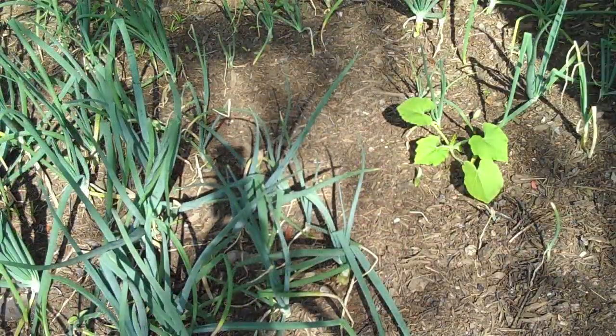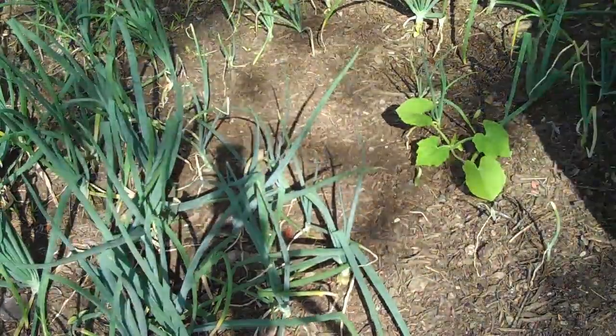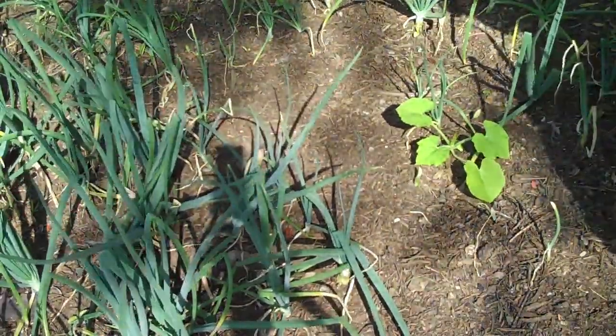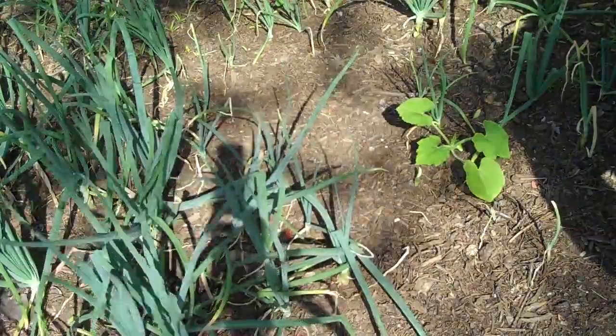Now you can see here that our — what I think is a pumpkin, though it could be a zucchini, I don't know yet — it's going to take a little while to see. We'll know better when we start to see the flowers. But that's our squash of some sort there. And here are our onions again going gangbusters — I think these are going to do really well and I'm really happy to see them continuing on.